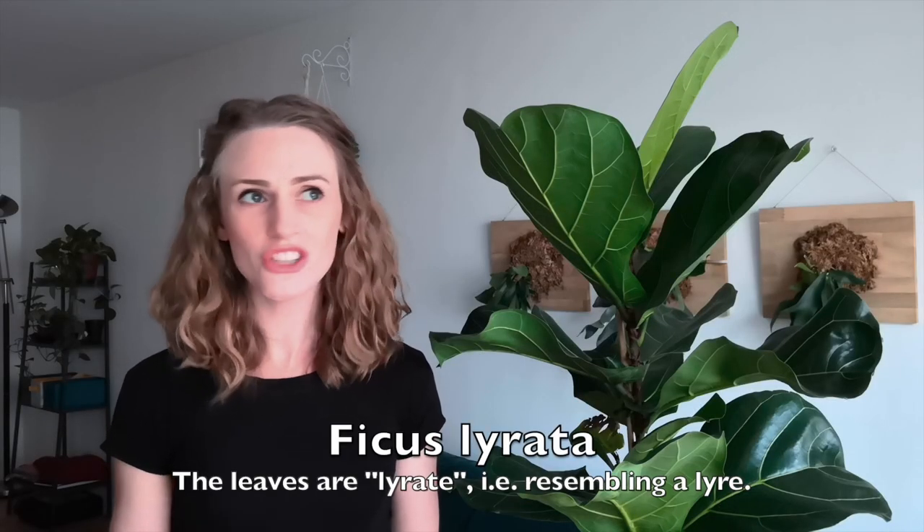Ficus Lerata gets its name from the lyre instrument, which nobody has played since like 425 BC. So if you don't know what that is, totally justified. If you've seen some old Greek paintings or mosaics, you may have seen a wistful looking woman playing something that's kind of like a harp and it's shaped like these leaves. I personally feel like Fiddleleaf Fig is a little more accurate because they look more like fiddles than lyres to me.